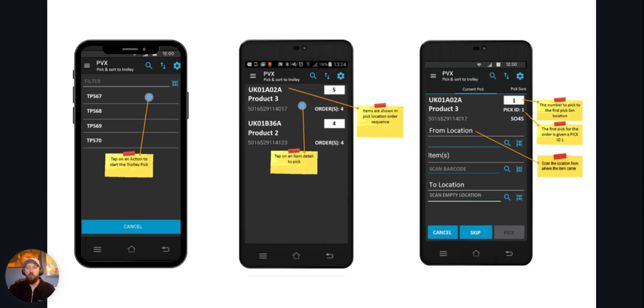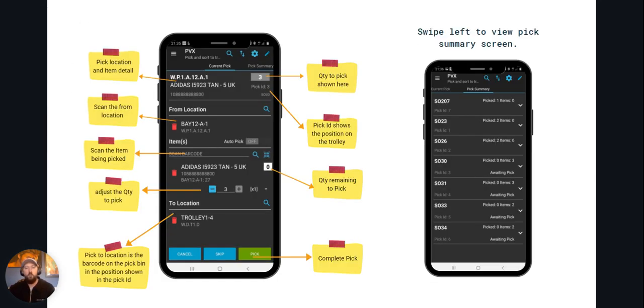You'll now see that the item detail needing to be picked is in the top left-hand corner. Opposite that you have the quantity to be picked in the white box, and below that is the very important Pick ID — this is the position on the trolley where you're going to place your item. The pick screen shows item detail, quantity, and Pick ID at the top, followed by the location the item came from, the item barcode field, the quantity field with quantity remaining, and the to-location — the barcoded location on the trolley you're scanning items into at the position the Pick ID directs you to. At the bottom you have the Complete Pick button to progress.